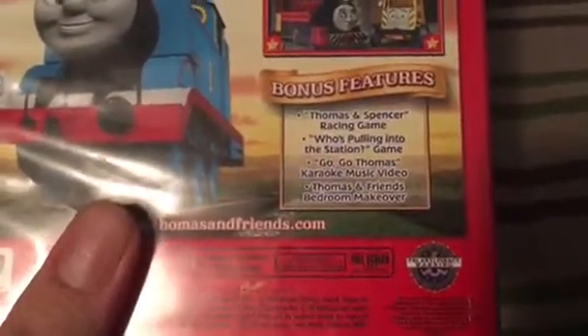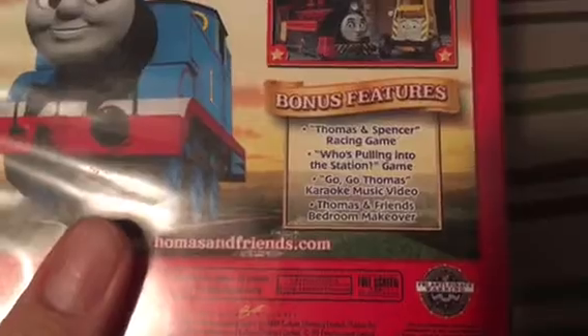The bonus features include the Thomas and Spencer racing game, a 'Who's Pulling Into the Station' game, Go Go Thomas karaoke music video, and a Thomas and Friends bedroom makeover. Now let's put it in my Blu-ray DVD player.